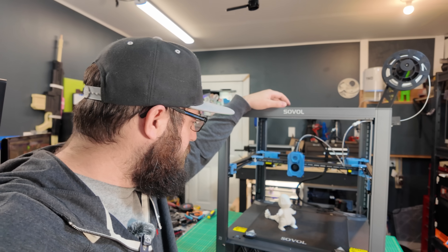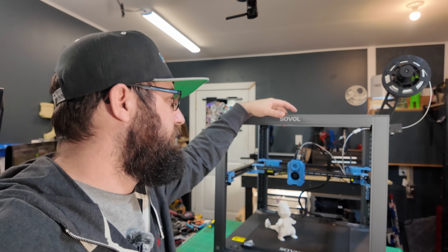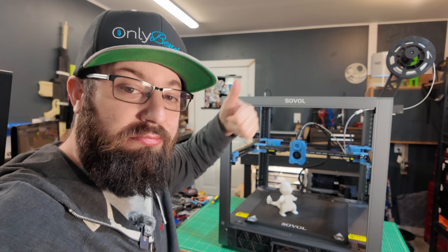It's a printer. It does make a plastic boat. Hopefully they finish it. Cheers.